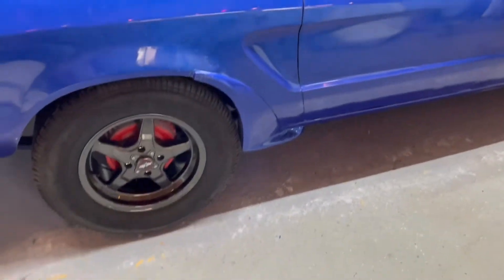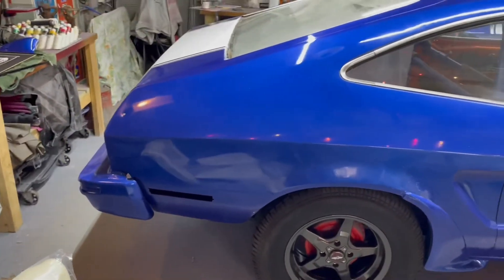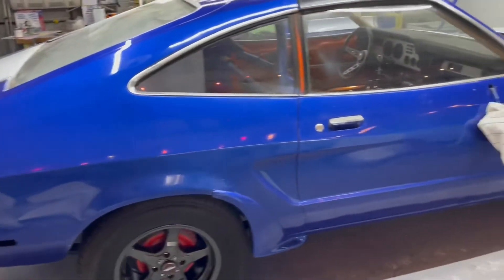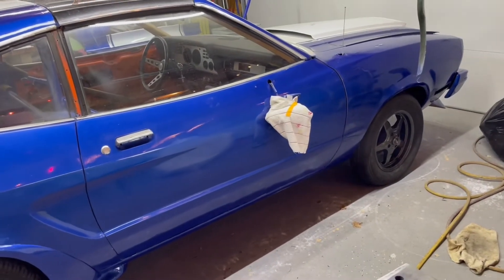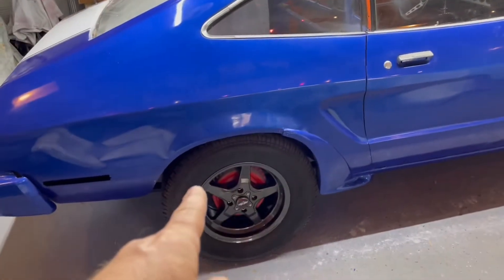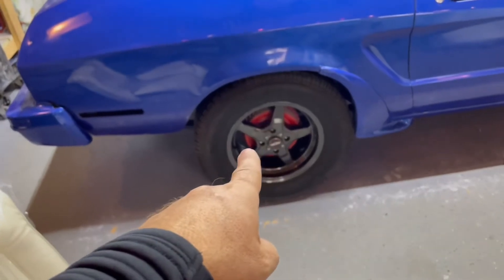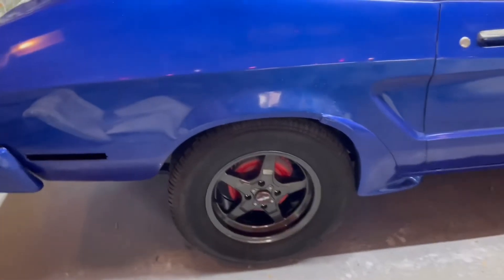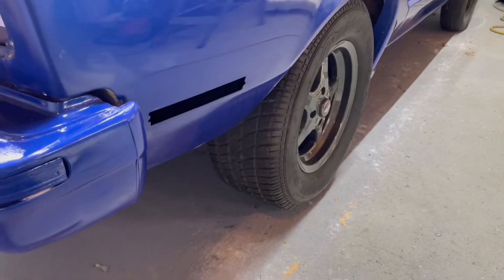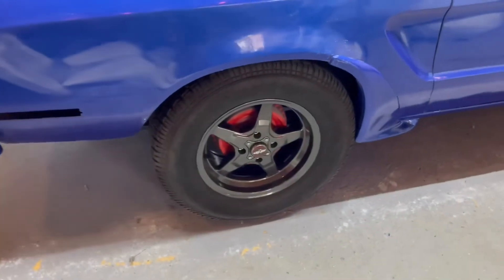I'm pretty happy — I'm glad I put these fender flares on, I really like them. Hopefully after the holidays this thing will start going back together and we're going to fire it up and listen to it rumble. I've got headers for it, a brand new exhaust. These tires aren't quite as wide as the ones on the orange car, so they shouldn't rub. The spacing on these rims fits in there perfectly.